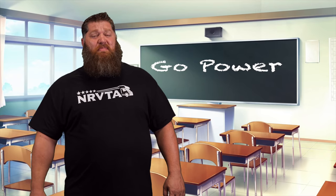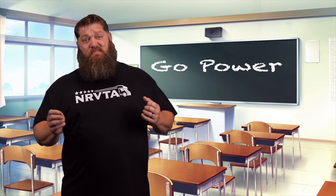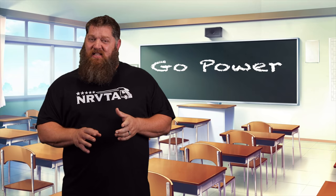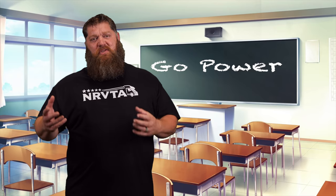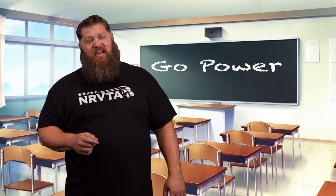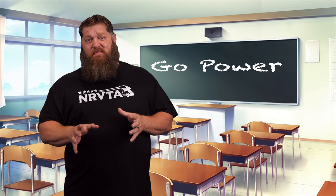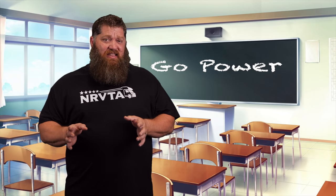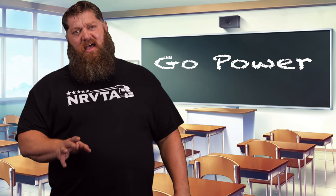The nice thing about Go Power is they provide solar kits. It is difficult trying to put together everything if you don't have a kit, and I think that's the reason why a lot of people have shied away from building their own solar system. Go Power has found that need and decided to do something about it, providing kits where you get nearly everything you need to put this onto your rig.